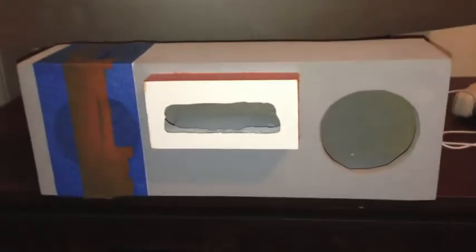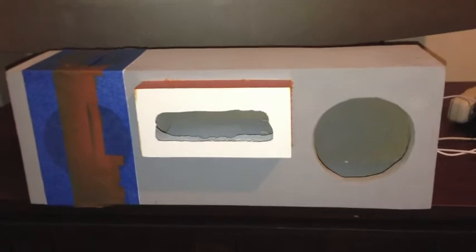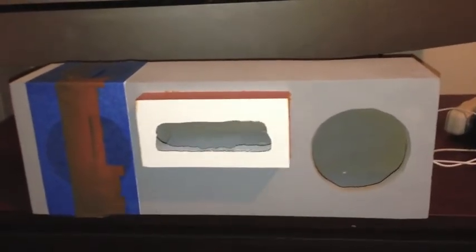I'm in the process of painting it. This is going to have orange, white, and black — those are the colors of this box, with a big white stripe on the left side.